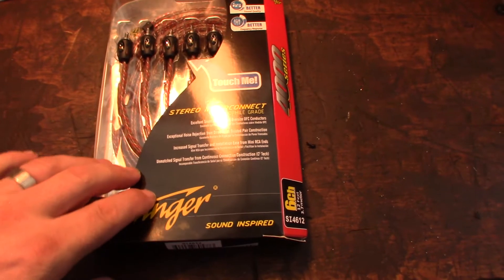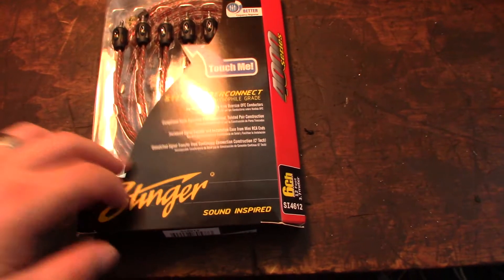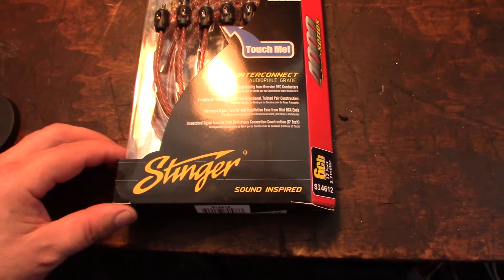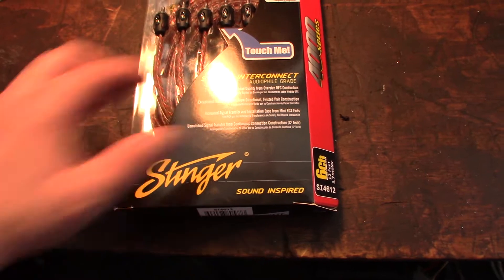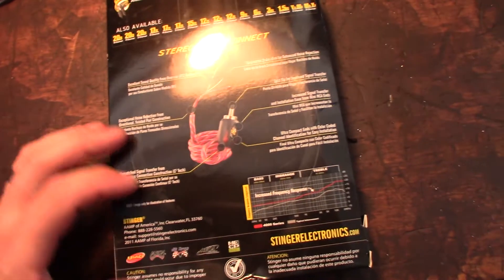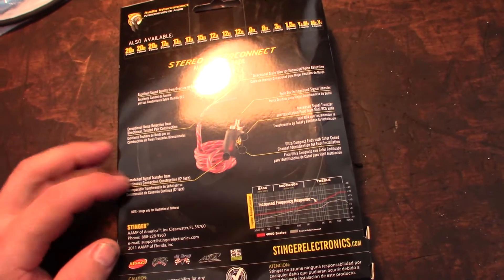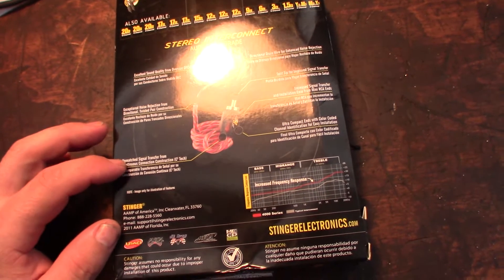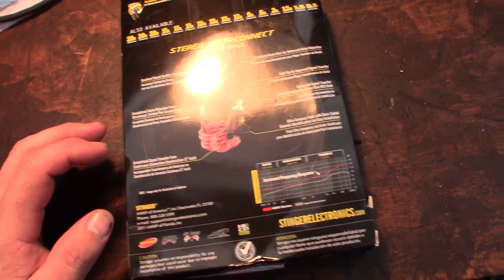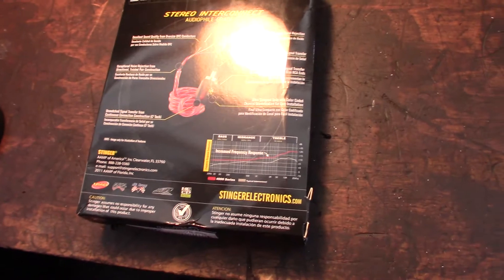Hey guys, doing a quick review on this cable by Stinger - it's a six channel amp RCA cable, for between the amp and stereo. I've been getting a buzzing sound through my speakers and I tracked it down to my RCA cable. I have a five channel Pioneer amp, four speakers and a subwoofer in the back of my Bronco.